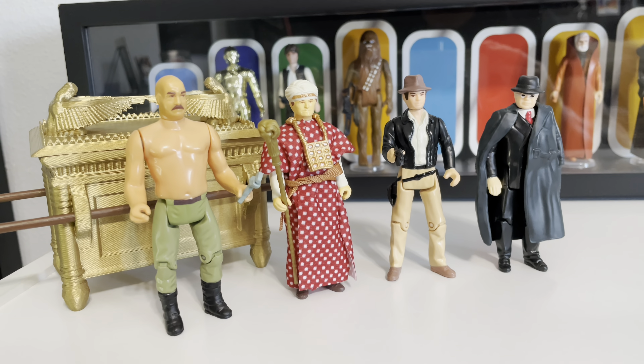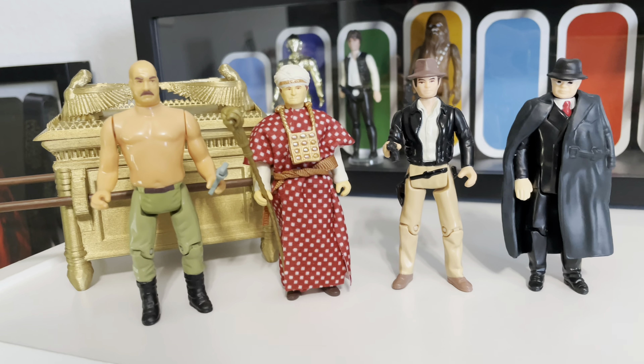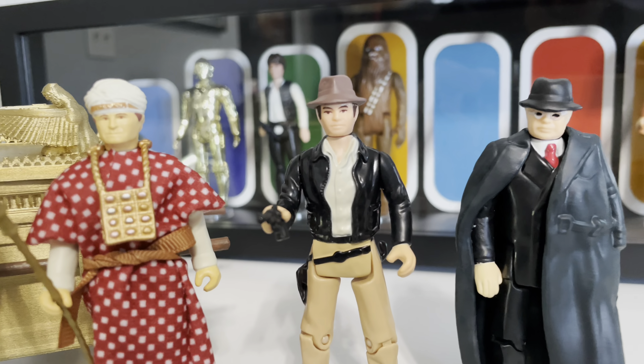Here are our Adventures of Indiana Jones Raiders of the Lost Ark action figures out of the box and ready to rock. Let's put on our super zoom lens and bring these guys in for a closer look.